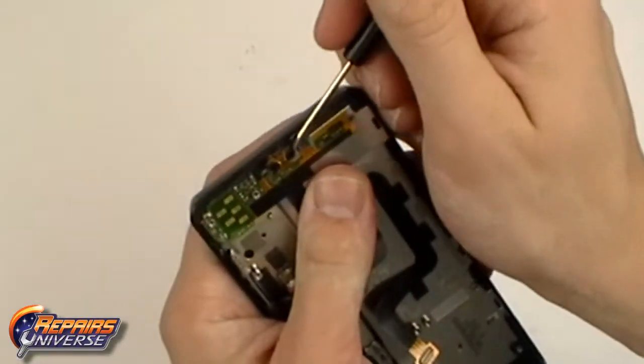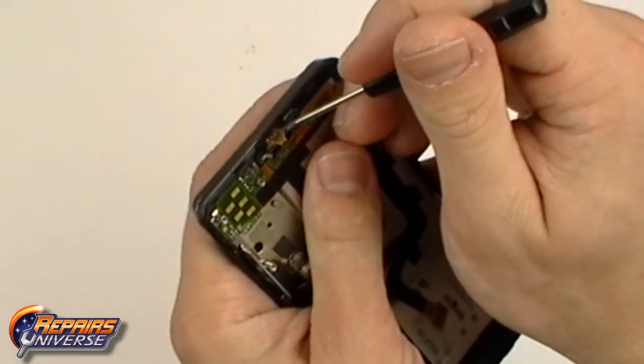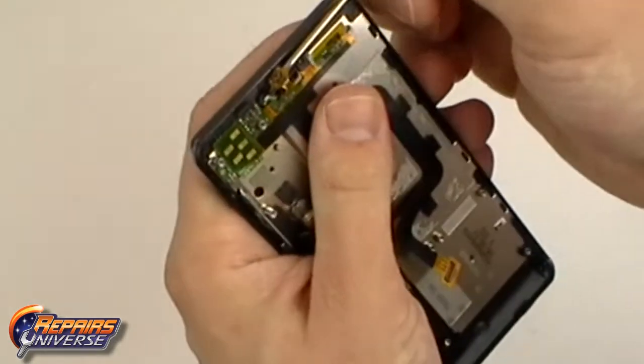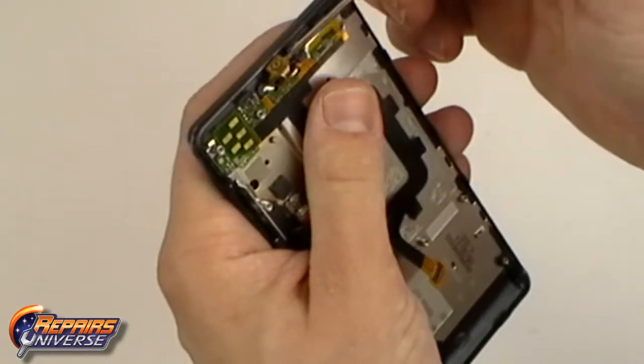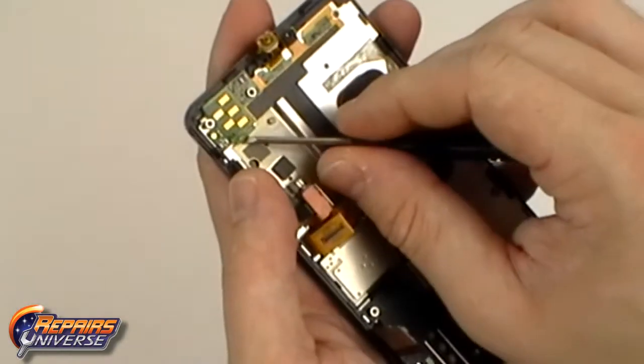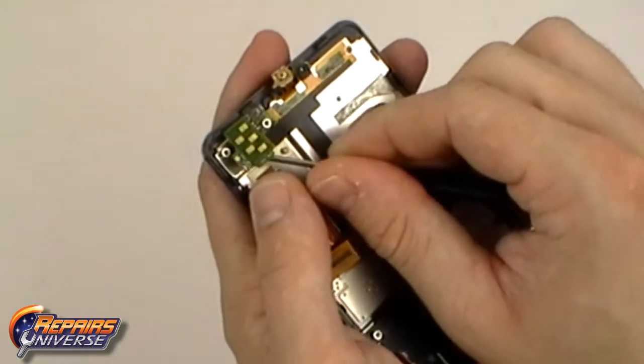Using a small pry tool, begin lifting away the power button flex cable from the housing. Now begin releasing all the adhesive holding the power button flex cable in place.